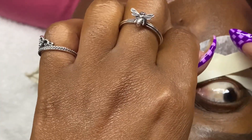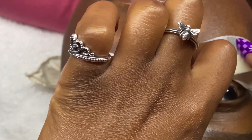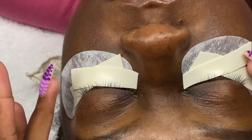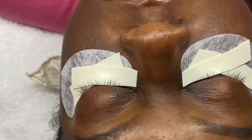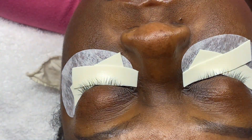When I tape down my client's lashes, I always go from the outer corner to the middle to get those lashes down, and then I take my second piece of tape and go from the inner corner to the middle. If I happen to have any lashes that are just kind of straight and I didn't get them taped down, then I'll go back in with my Next Care tape and cover those up. After my client has assured me that the tape is not irritating their eye, it's time to map.